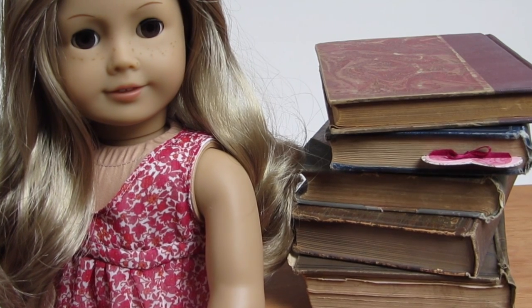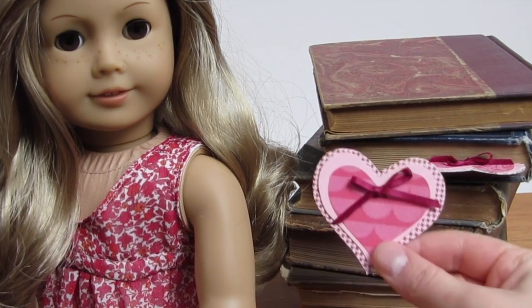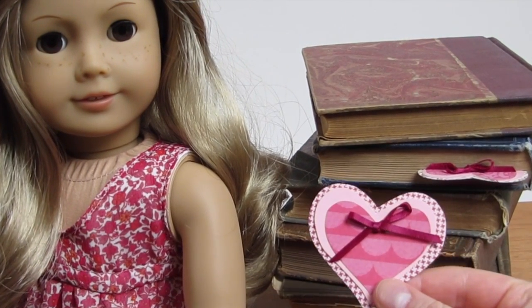Hey guys, this is Melinda with Liberty Jane, and in today's video I'll show you how to make a doll-sized Valentine that also doubles as a bookmark.